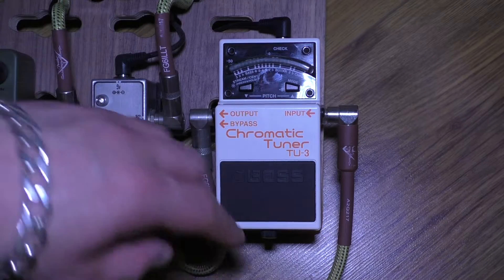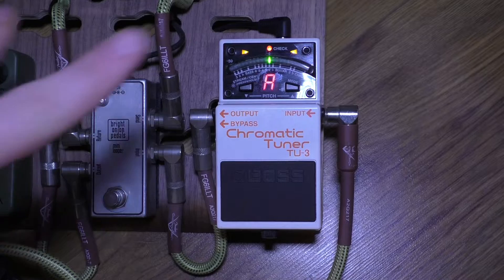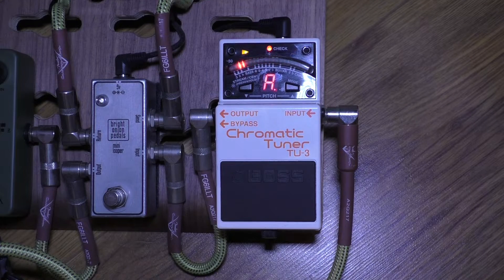The pedal is all plugged in, you turn it on and you want to tune a guitar, so pluck a string. It's in tune, but there's no Accu-pitch — there's no pincers coming out. So whilst it tunes a guitar, it's just no fun.